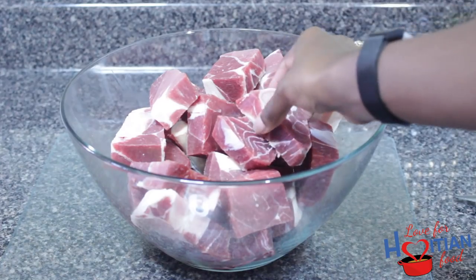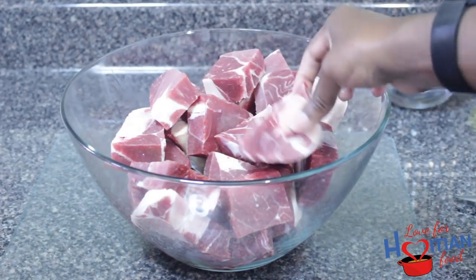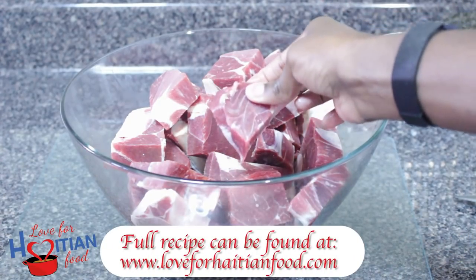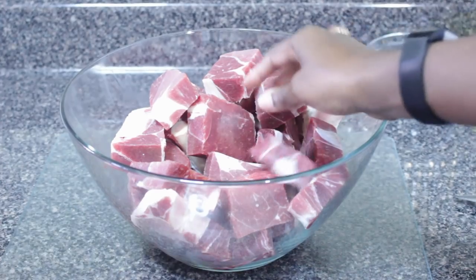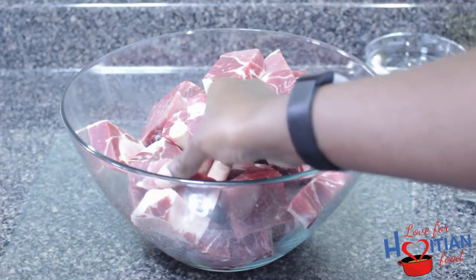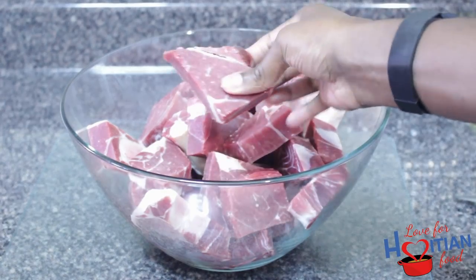I know these pieces may seem like they're big, but the reason is when you cook it, it's going to reduce to almost nothing. So you want to make sure you have big pieces to start off with if you really want your tasso to look good.